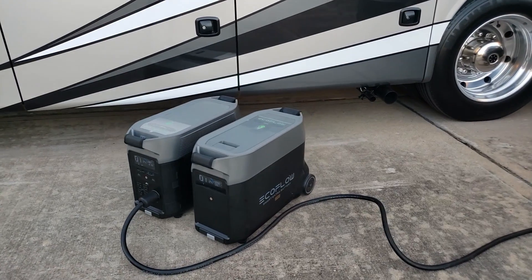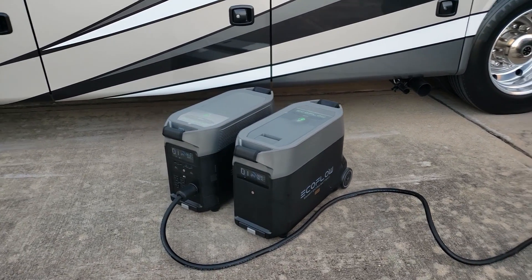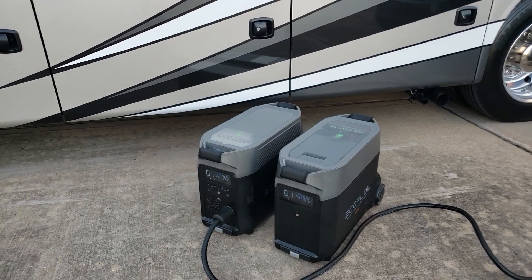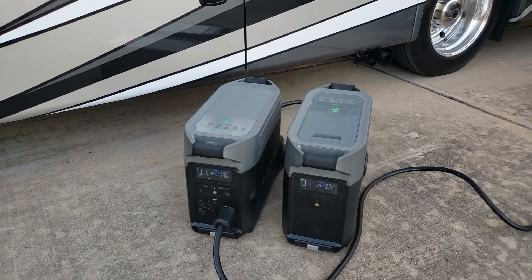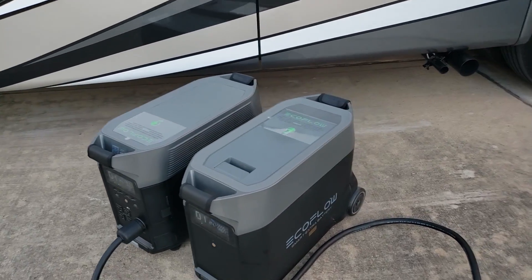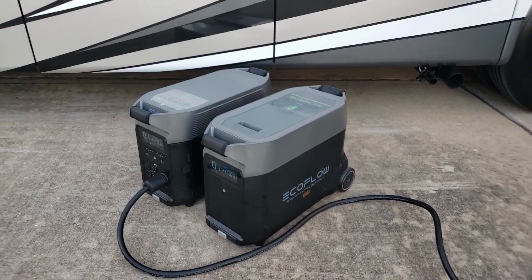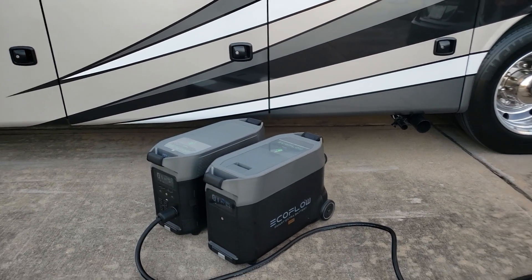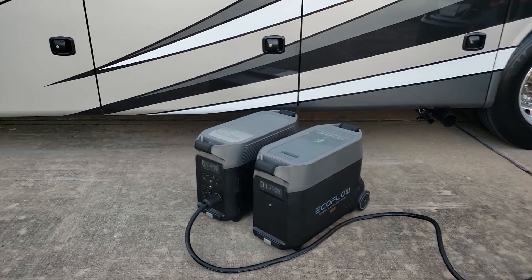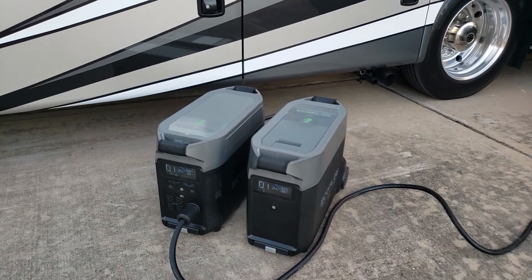Especially if you stop somewhere like a Walmart and you just want to run your AC and not run a generator — this would get you through the night running one AC, make some coffee, and cool the RV down on those hot summer nights. Trust me, this comes in handy. I can't wait to really put it to the test when we go out.